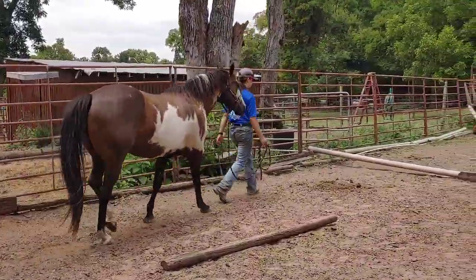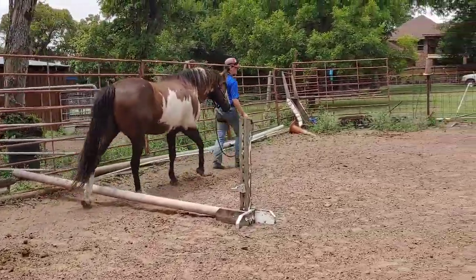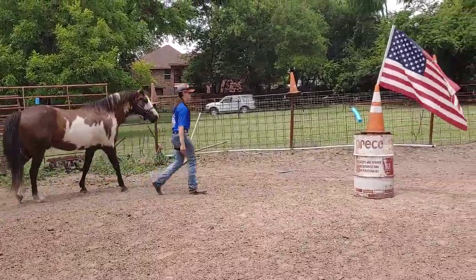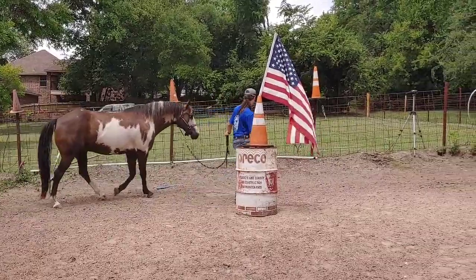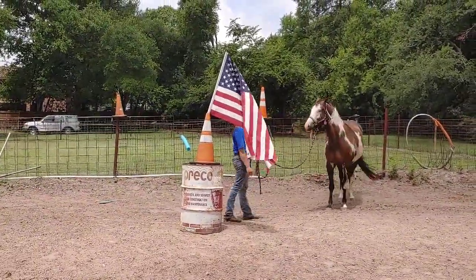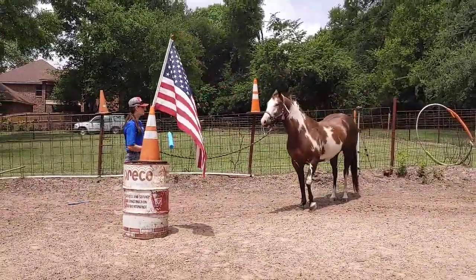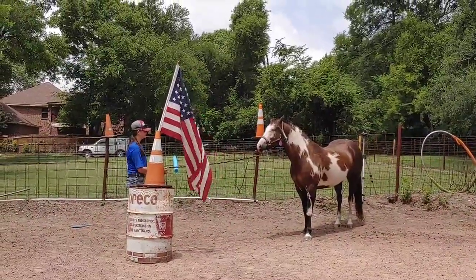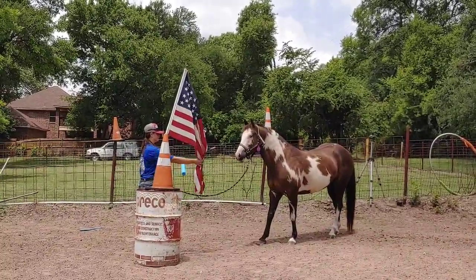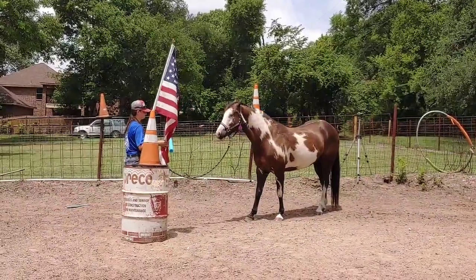We're just walking through the course real quick. Now we have an American flag over here. He's got to be able to see it. Horses don't see colors the same way that people do, so he doesn't see the red in that — it kind of looks gray to him. That's gonna be a different thing for a horse to see red and white stripes. He can probably see the blue. He's encouraged to put his nose on it. Brave boy. Good boy.